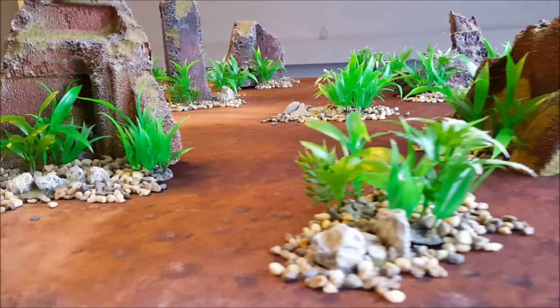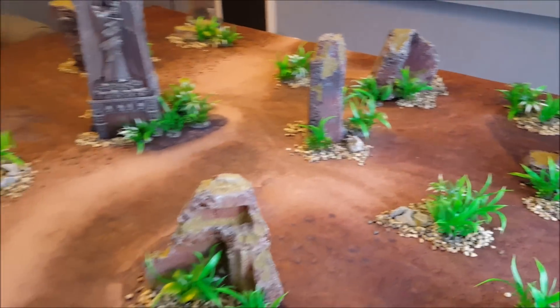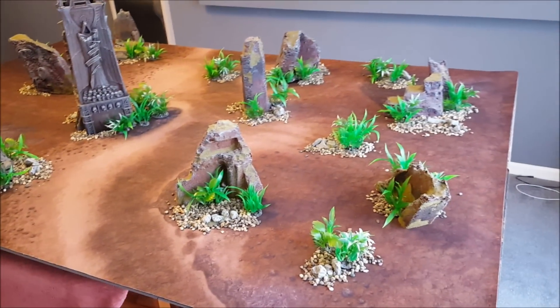And with a few rocks, a few bits of gravel, your arena of death can look like this.